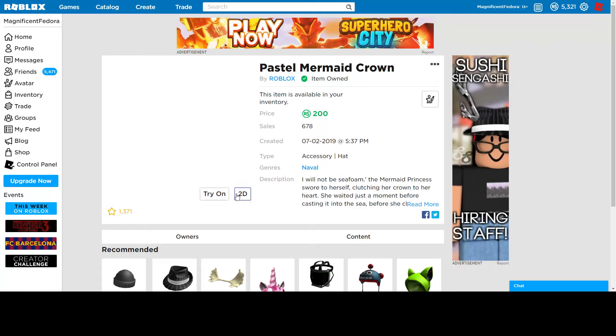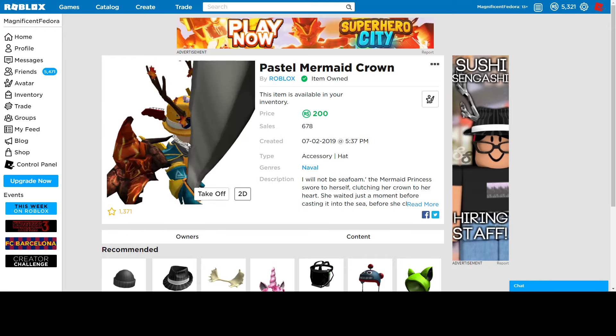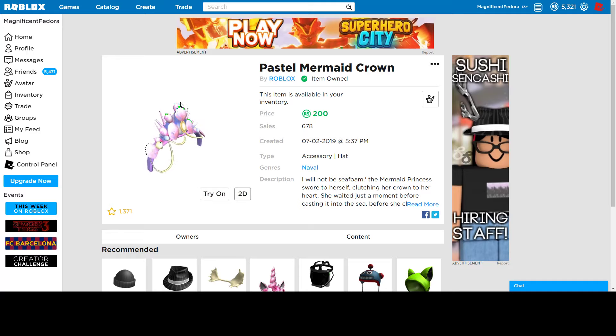Pastel mermaid crown. It almost looks like a headband, like this is the headband shape with all these things on top of it. So yeah, it looks very decorative. I'm not sure how it looks on your head — I haven't tried it out. I just got it because, why not? But 200, I think it's pretty good. It's just kind of covering everything I'm wearing right now, but I think it looks pretty good. So if you just want some kind of cool crown, this isn't bad — 200 is pretty good for this.